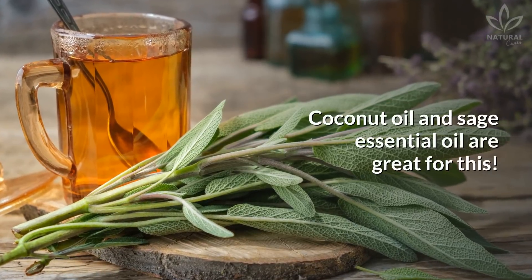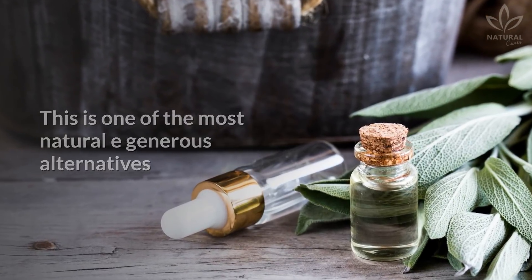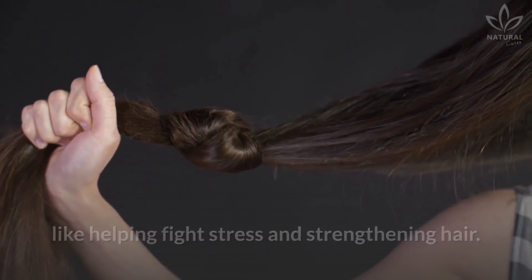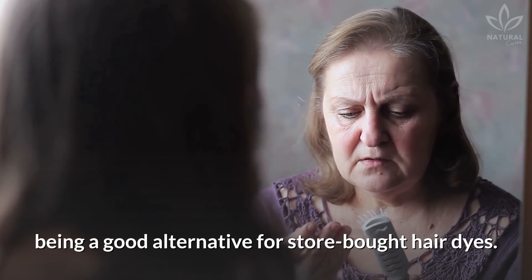Coconut oil and sage essential oil are great for this. This is one of the most naturally generous alternatives to our body, since it has many benefits, like helping fight stress and strengthening hair. It also prevents hair loss and dyes white hairs, being a good alternative for store-bought hair dyes.